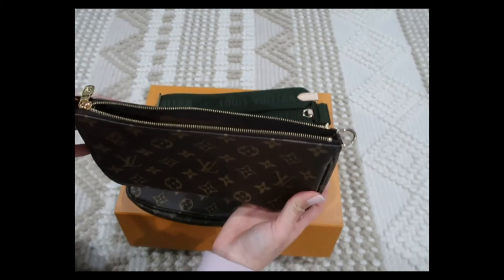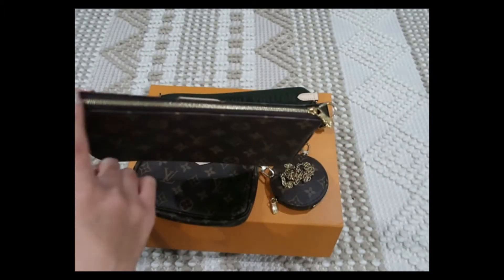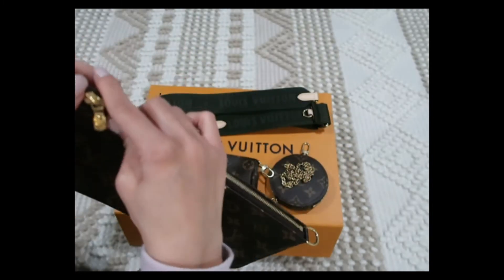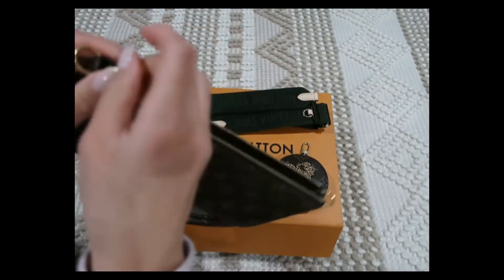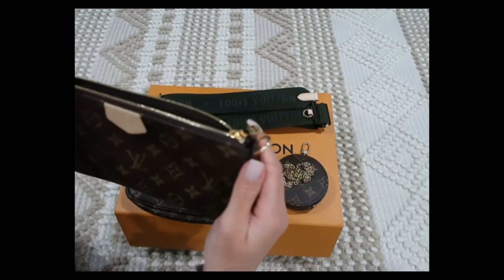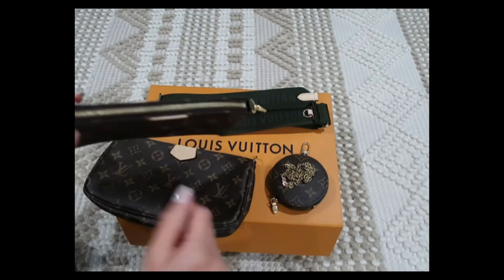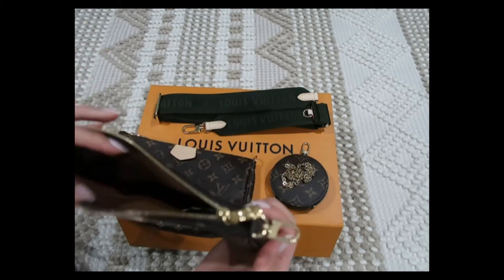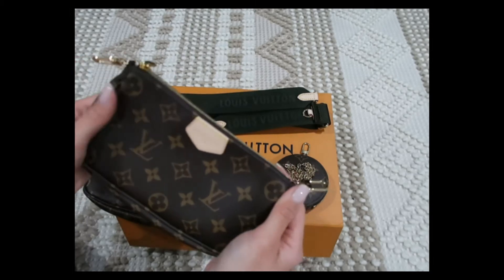Another thing when you're shopping for Louis Vuitton is to make sure you check the zipper, because some can be very not straight. And even if it might look straight, it might not be smooth when you open and close it. This one's okay — again, it was the best I could find — but it's not the smoothest. I don't have trouble with it though; it doesn't get caught or stuck, so I'm okay with that.